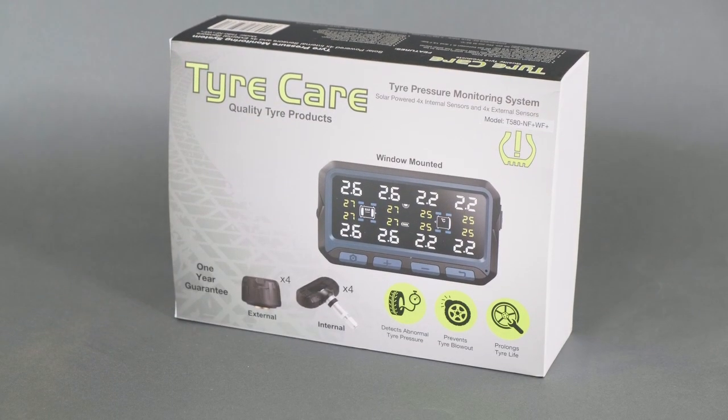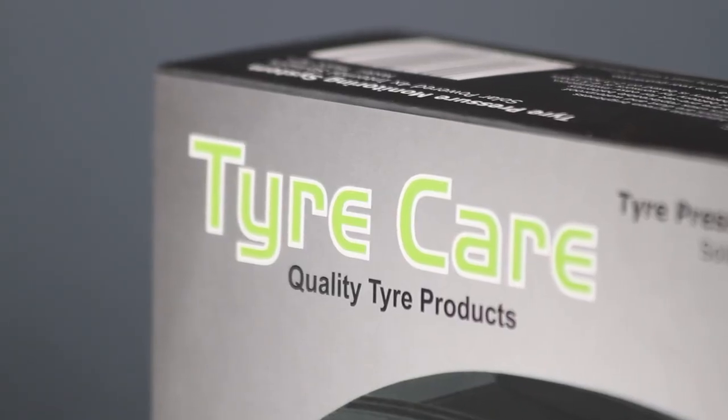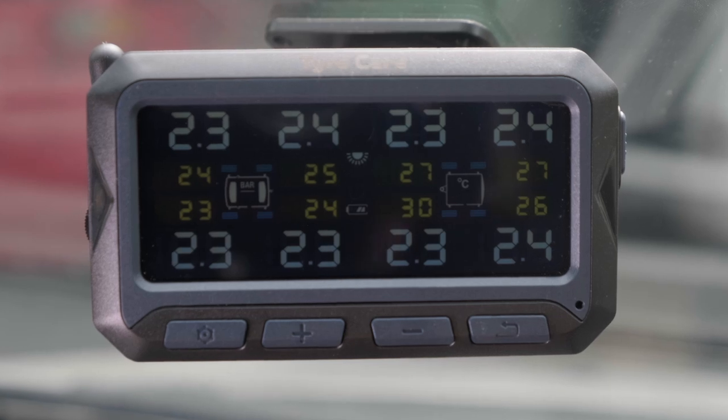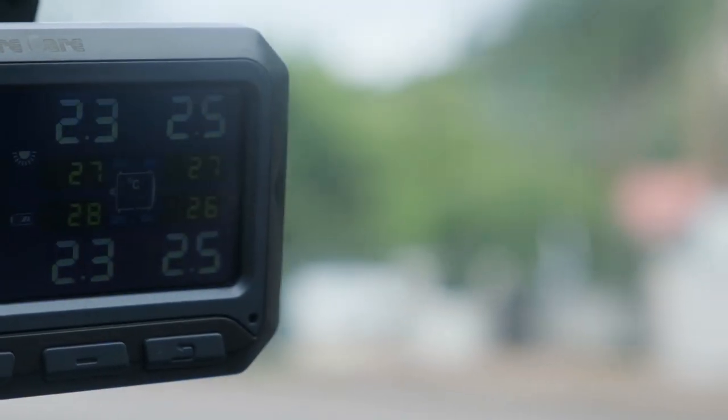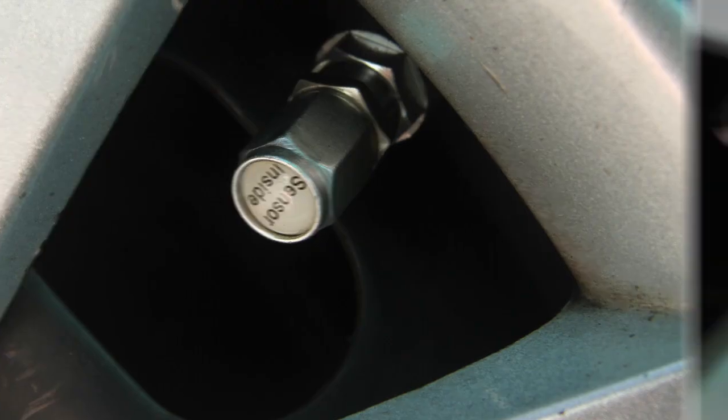TyreCare's eight-wheel tyre pressure monitoring system monitors your vehicle's tyre pressure in real time. Eight tyre pressure sensors send readings to a monitor in your vehicle so that you can keep an eye on your tyre pressure while driving. This system is there to detect abnormal tyre pressure, prevent tyre blowouts, and prolong tyre life.